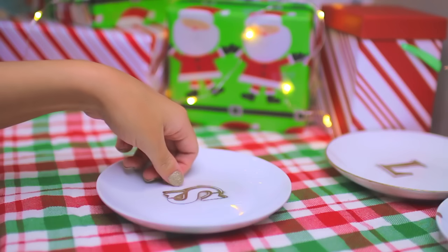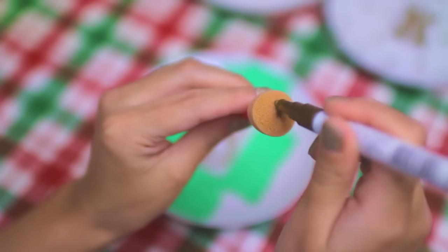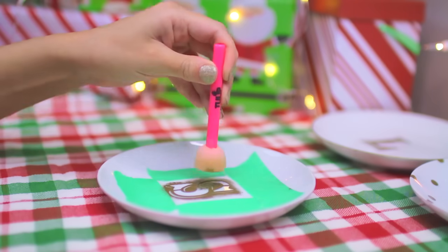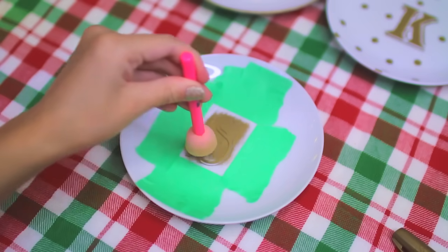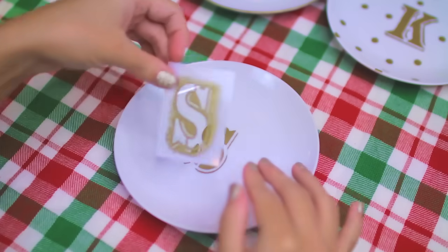To start off I just put my stencil in the middle of my plate and taped it down with some masking tape. While practicing these catch-all dishes I had an impossible time trying to keep my paint pen from leaking underneath the stencil, so I decided to apply it with a pouncer instead. This worked out perfectly and gave me a really clean sharp print.